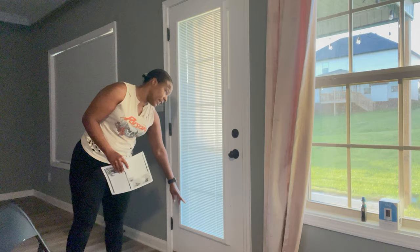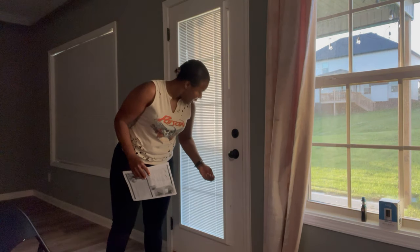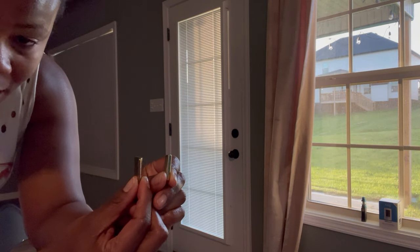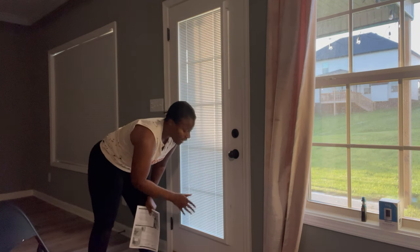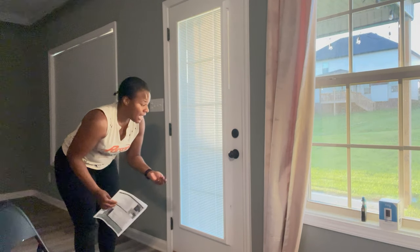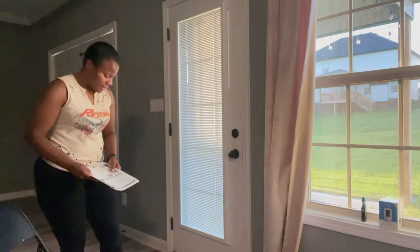You'll loosen up the screen down here and you're supposed to install a spacer — basically to give space between the door and the actual panel. You have little spacers you can put on the right and left side of the door, and it says to install them anywhere from about 11 and a half inches from the bottom. I skipped that step because it wouldn't go flush against the door and the glass panel.